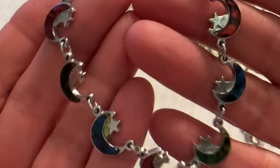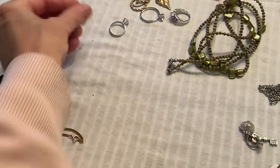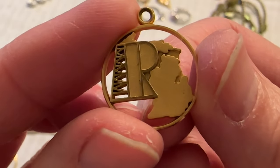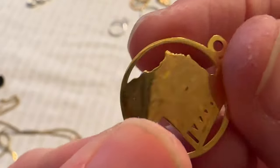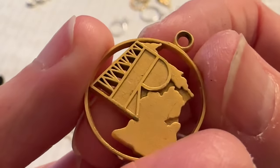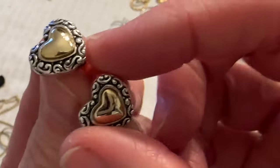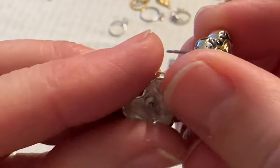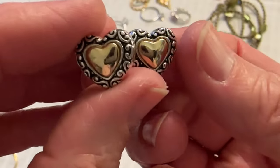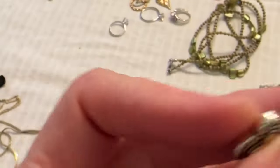Here's the glass. I have this pendant and it looks like it's a state — not sure what state, but that's what it looks like to me. There's the back — it does not have a signature on it. I like that though. And then these are pretty — they are Premier Designs, silver tone and gold tone, and they're in good shape.